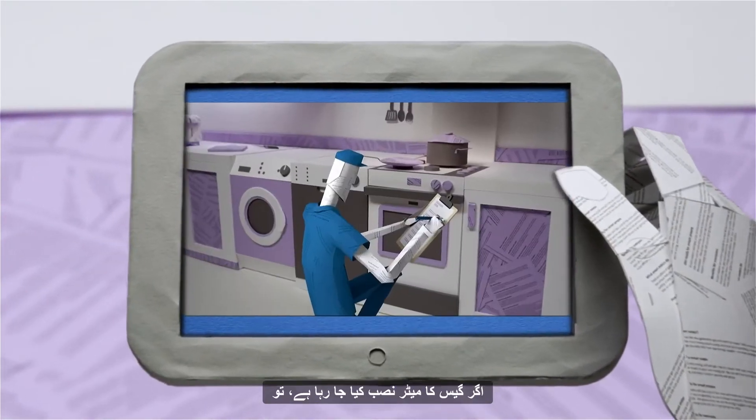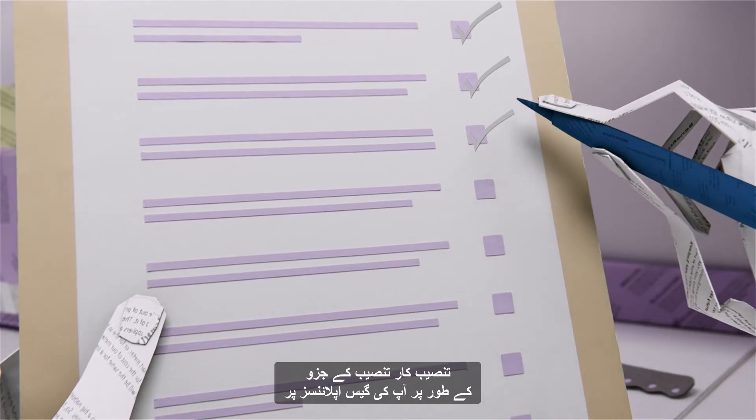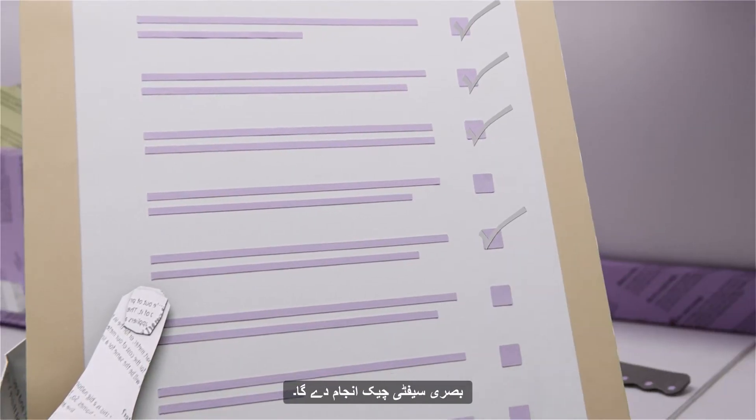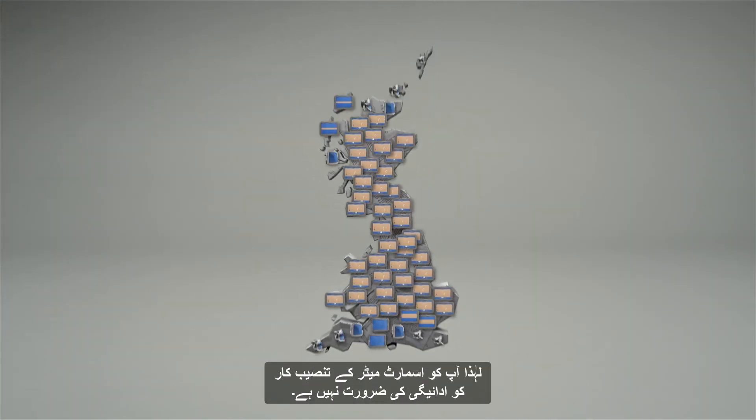If a gas meter is being installed, the installer will also perform a visual safety check on your gas appliances as part of the installation. It's worth remembering that smart meters are provided at no extra cost, so you will not have to pay your smart meter installer.